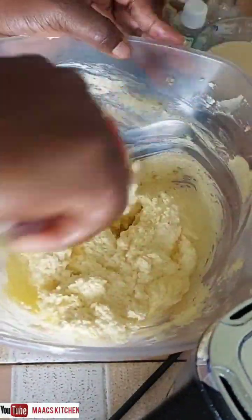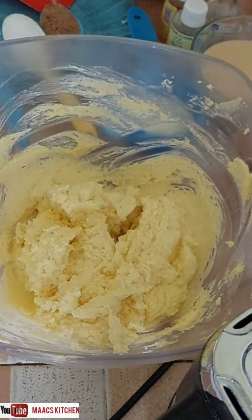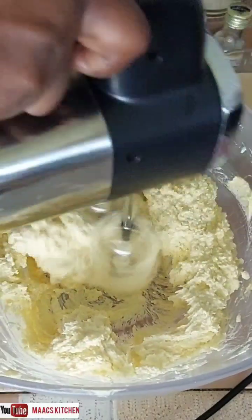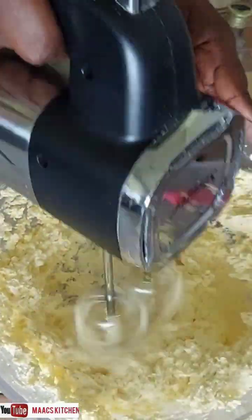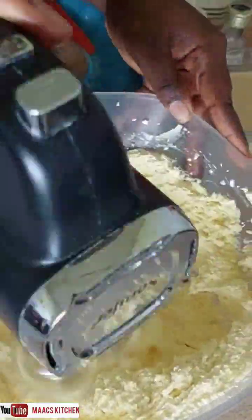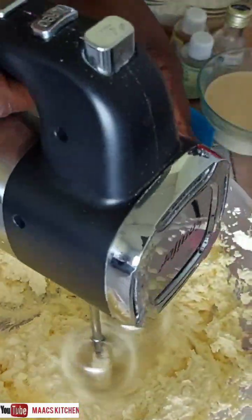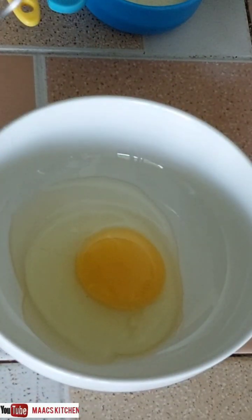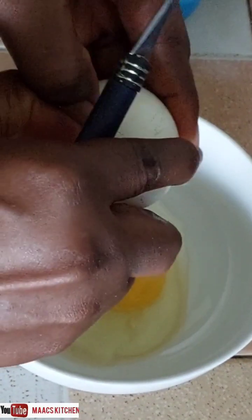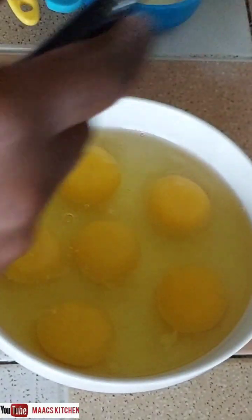I'm using my electric mixer to mix it very well. We need to blend the sugar and the margarine together very well. I'm using one cup of margarine and one cup of sugar — the one cup of margarine is measured at 250 grams. I'm going to use six eggs, but I later added one more to make it seven. These are small eggs.